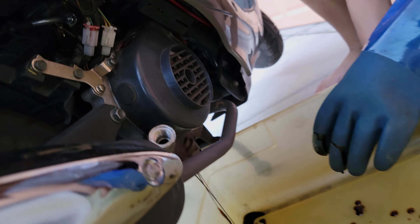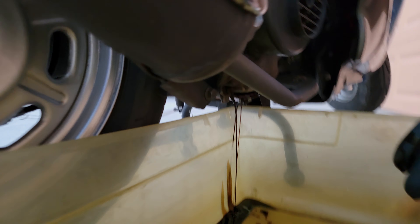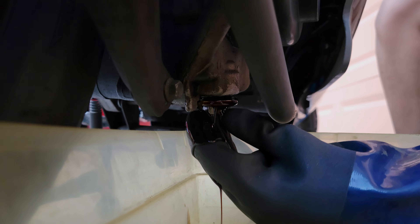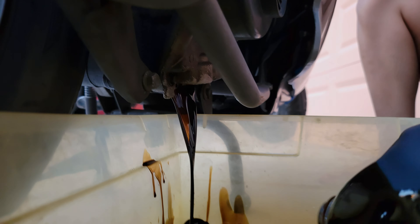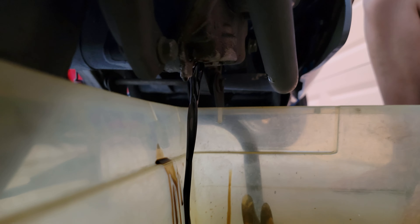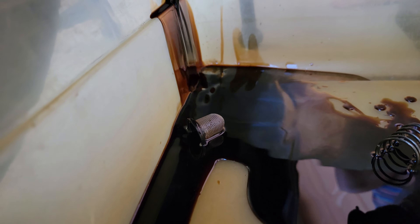We're going to take off the little fill spot — go ahead and take it all the way off. It's just going to drain straight down and the little spring's going to come out. That's your motor oil and that's our little screen, which we're going to clean right now. We're going to tip it to the side a little bit and see if any more comes out.